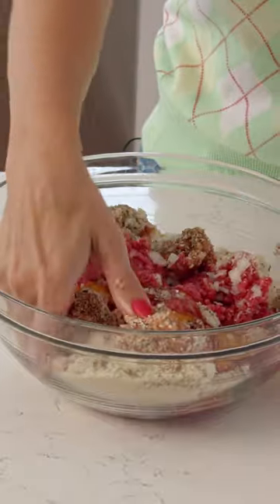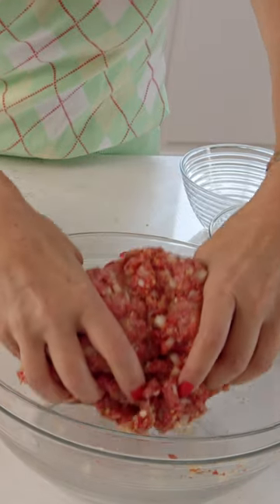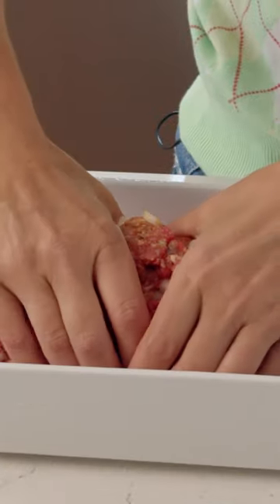You want to make sure that everything gets incorporated. I just like to use a little baking dish and lightly form it into a loaf.